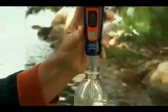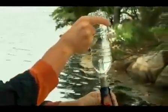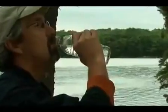Purifying in a commercial bottle is a key benefit when traveling in countries with unknown standards. In 48 seconds, you can drink with confidence.